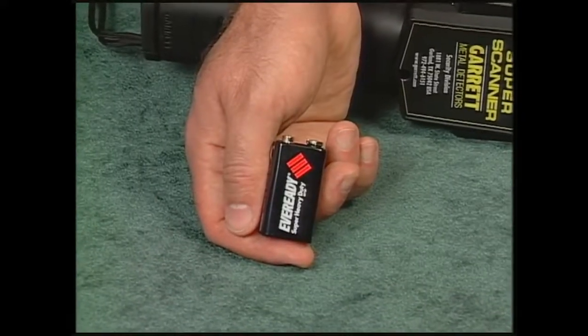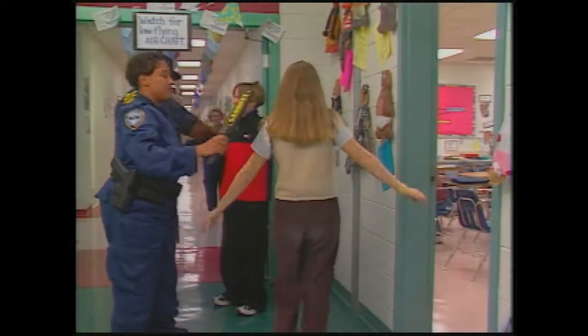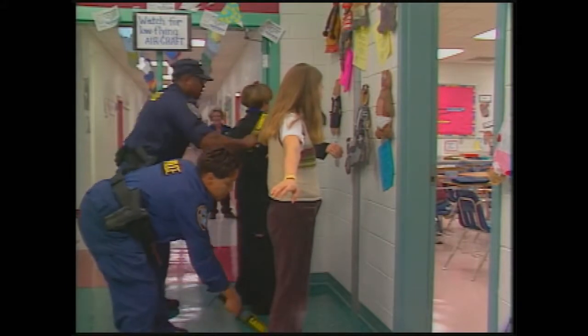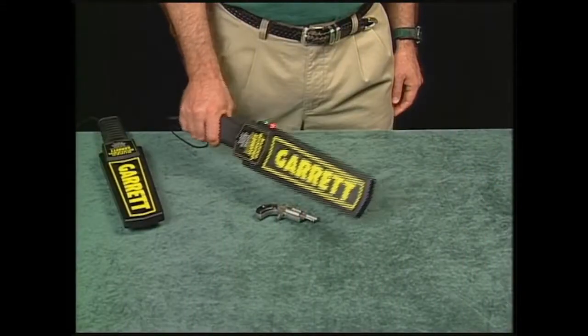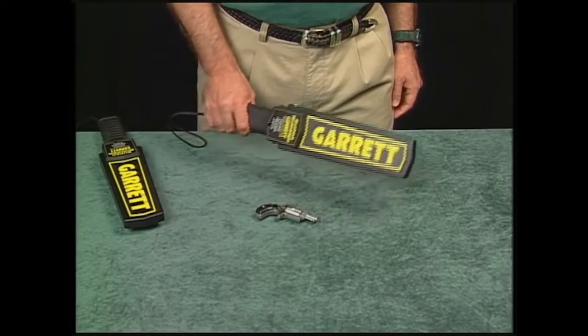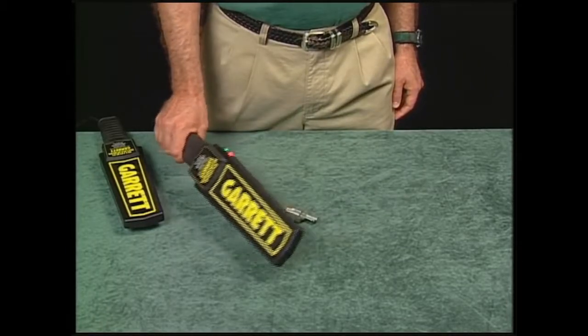The Super Scanner is powered by a single 9-volt battery. This battery can be expected to last for several days or even weeks, depending on how often the detector is used. The Super Scanner is designed to let you know when it's time to change the battery by the tone it makes when detecting metal. This is the normal tone.